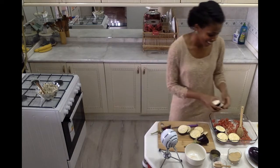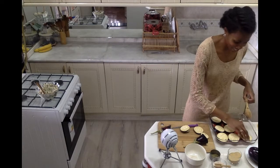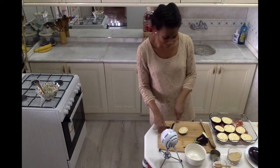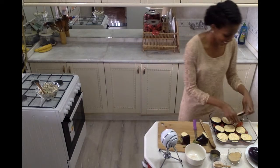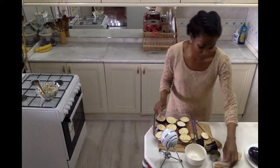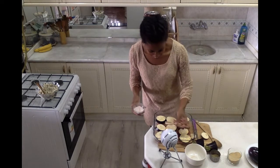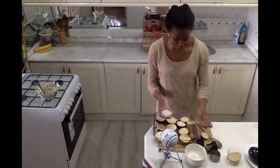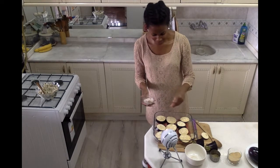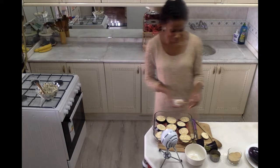Now that I have some nice large pieces of eggplant, I'm just going to continue to pile them into the pan. I also want to season up my eggplant so it tastes good in and of itself — I don't want to neglect that. So I'm just sprinkling some salt right on top, not too much, but just enough so that they have some nice flavor.